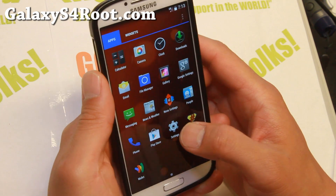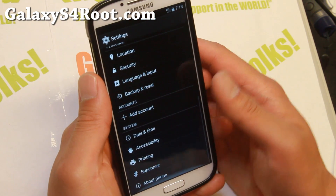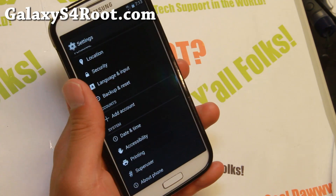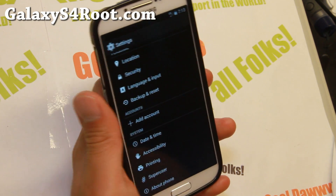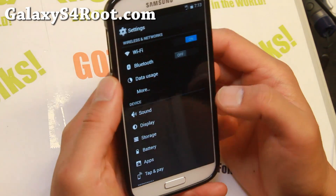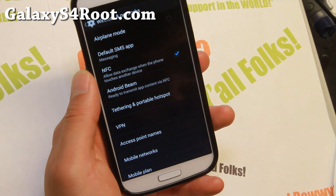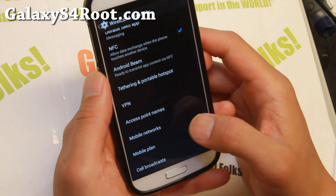I've got the Verizon version here. This one and the Sprint one I've got here are both ported, but data works just fine. One of the things you must watch out for when you first install it — it might default to 3G. The way to fix it is pretty easy.